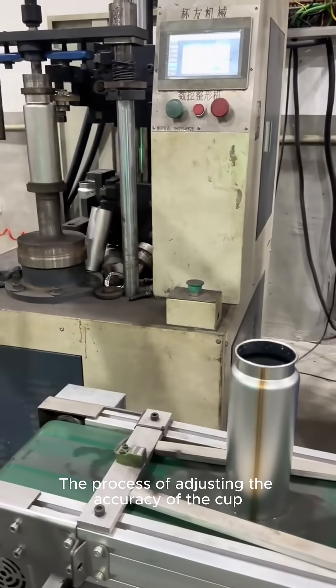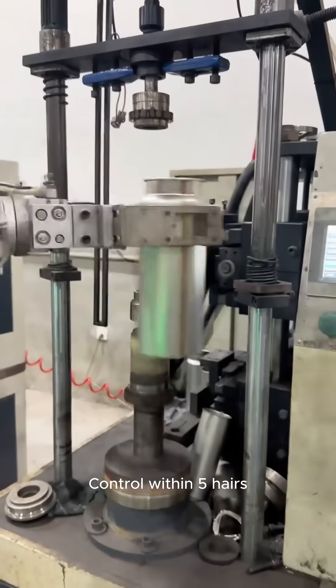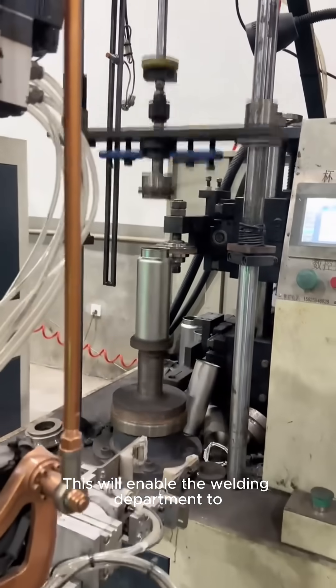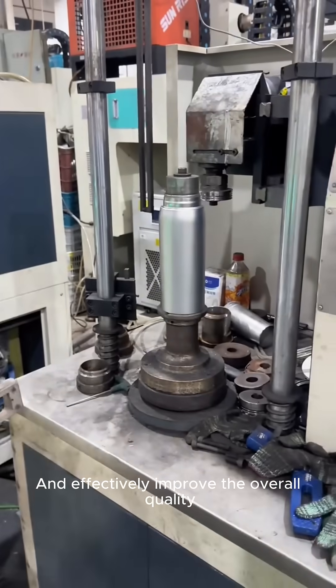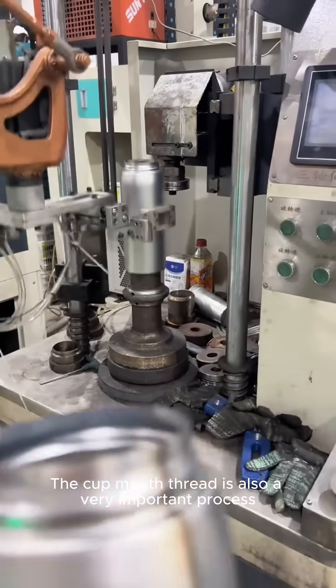Now comes the process of adjusting the accuracy of the cup. This process controls the precise cup mouth size within five hairs of error accuracy. This enables the welding department to perform welding operations more easily and effectively improves the overall quality.